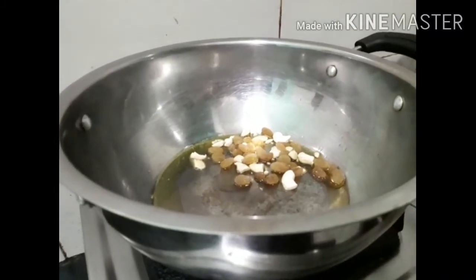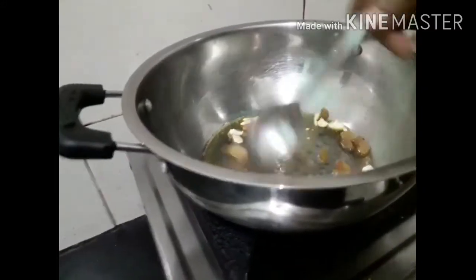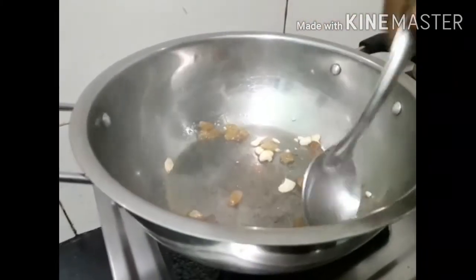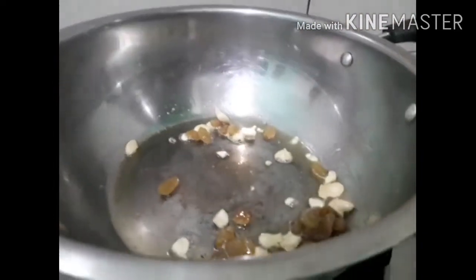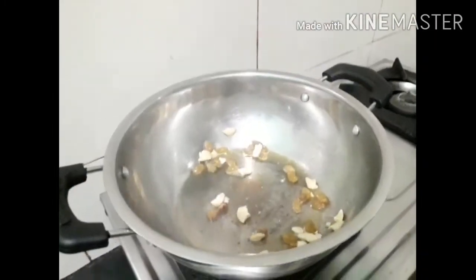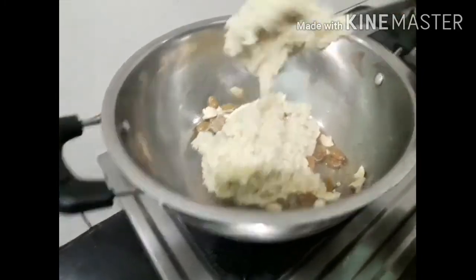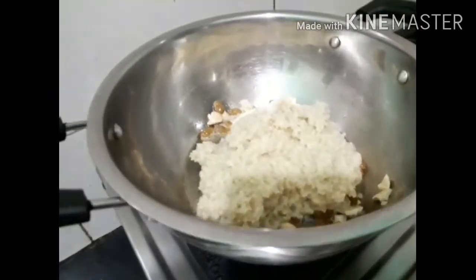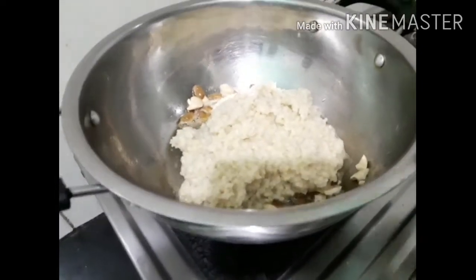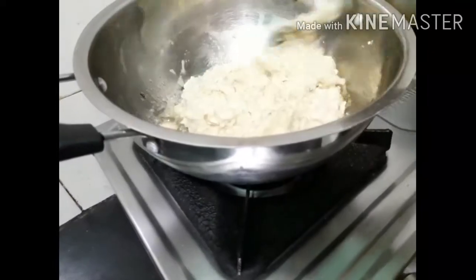So now we are going to fry it. We fry it and add the sauce. Now let's fry it.